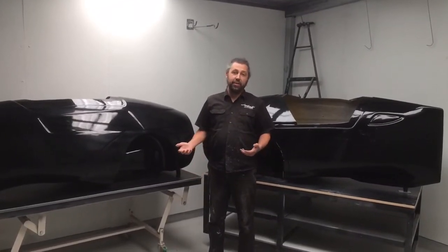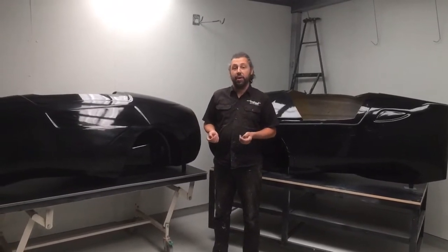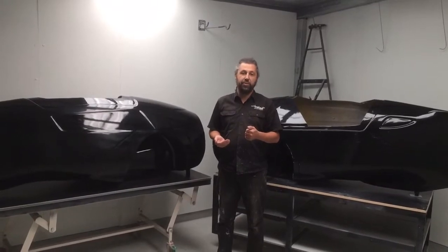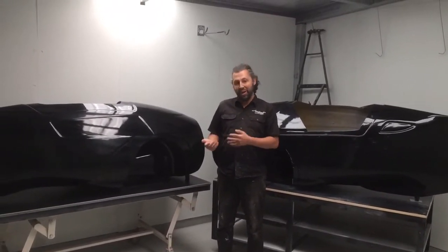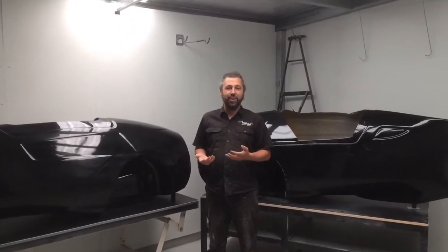Today I want to talk about Aquila 3, our new model which is on the way, but I also just want to take you through the history of Aquila and the design rationale so you can better understand where Aquila 3 is coming from, why it's taken so long to develop it, and why we believe it's going to be better than anything we've done before.